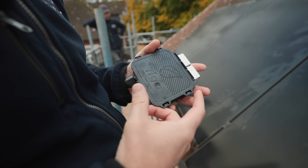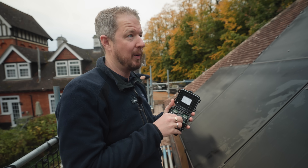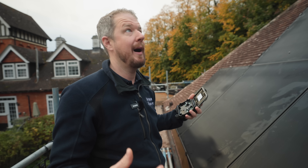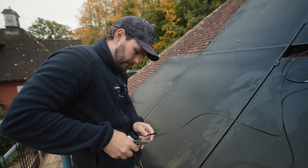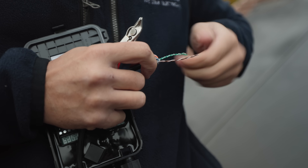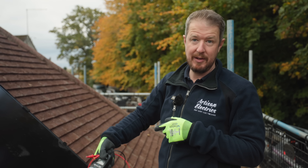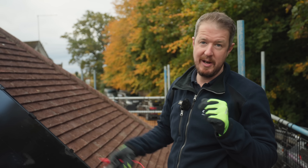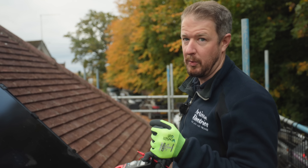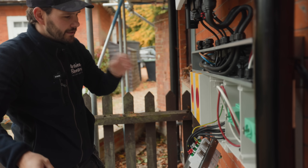This is the Tigo access point. On this system every panel has an optimizer under it, and this is the brain that connects to those optimizers. It works really well particularly in systems like this where you have quite a lot of shading, multiple roof facets — it's a way to get more bang for your buck. We've used a continuity tester to figure out which cable is which, so we know which one comes across to this roof and which goes down to the main device.